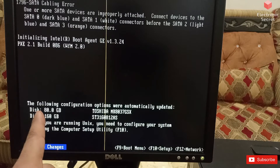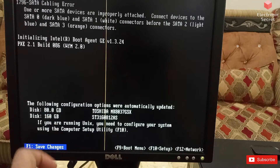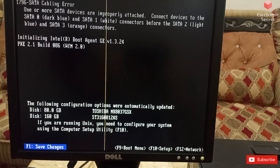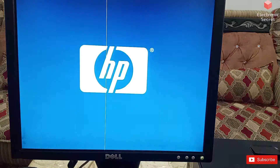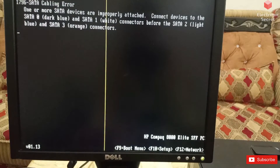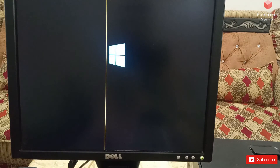You can see that our external hard disk is now shown on the system. It is asking to press F1 to save changes, so I will hit F1 from the keyboard. Now our operating system has booted.